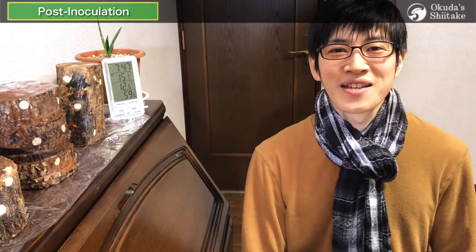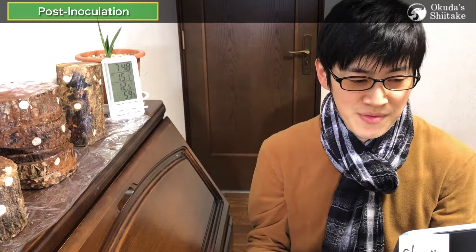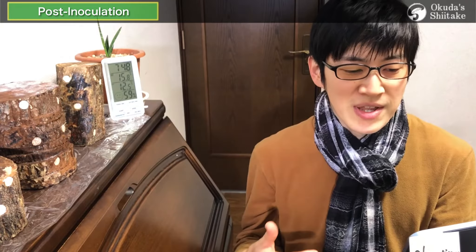Hi, I'm Ken from Okutatsu Shiitake. Now that we learned the basic inoculation work for log-grown shiitake mushrooms in the previous video, this time it'll be a continuation of the post-inoculation management that I explained briefly.